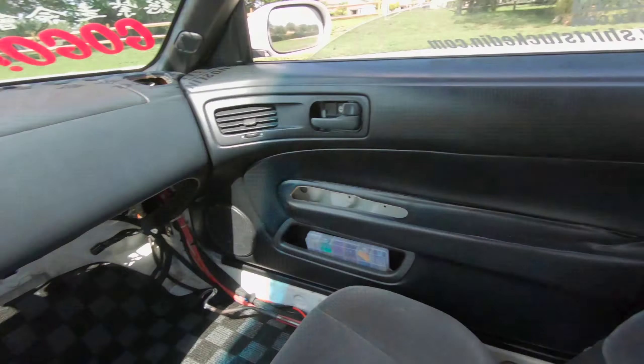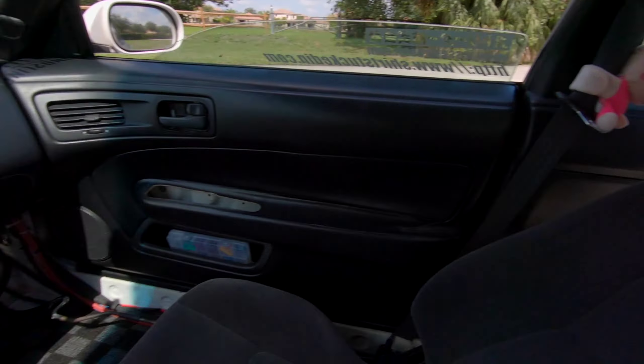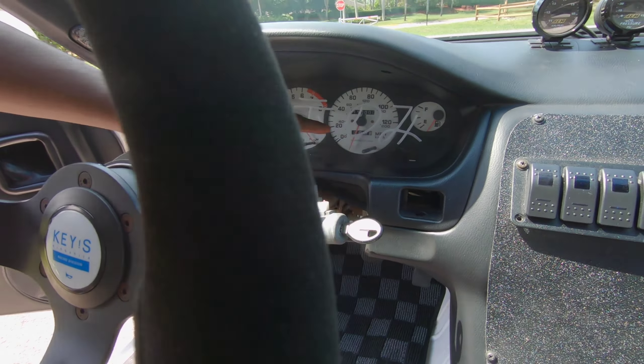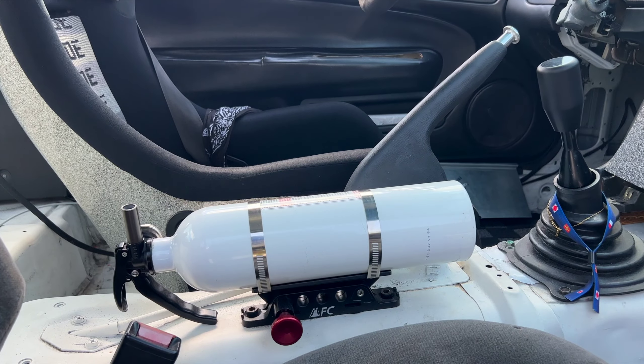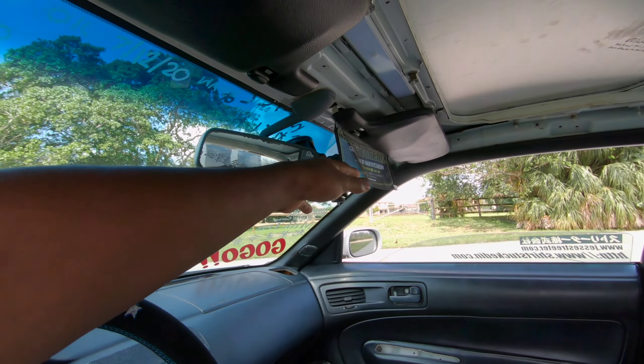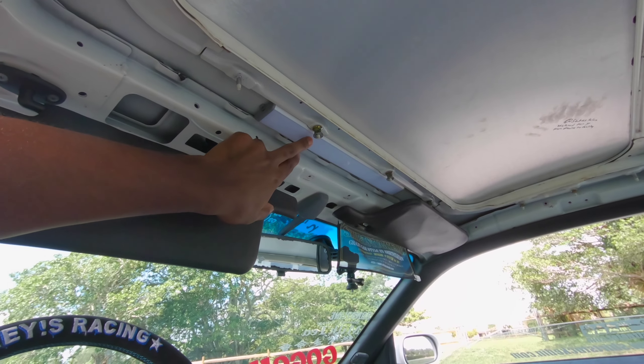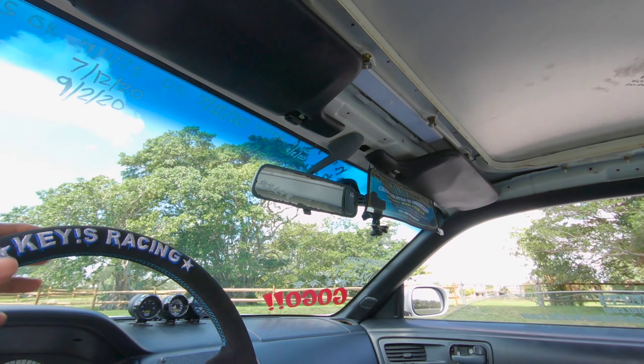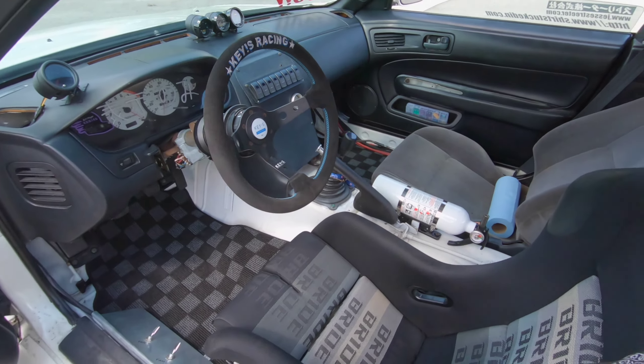Pro Comp auto meter boost gauge and Equus fuel gauge in the back, because this cluster right here is just for show — I have it written in Japanese, display only, and that's not wired up. Basic Tomei shift knob, quick release fire extinguisher. Got a Stretch Tucked In banner right here, and a nice little LED rechargeable dome light that's magnetic, so it just sticks on there.